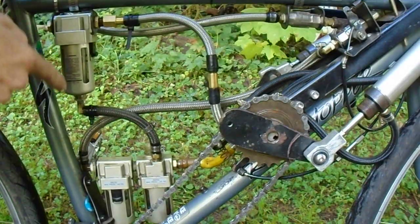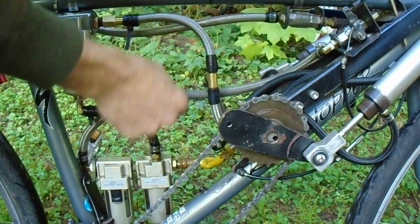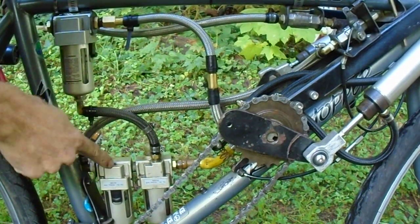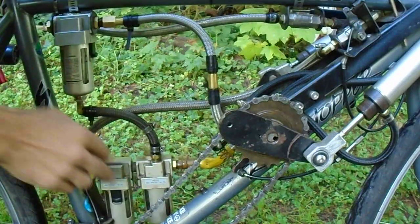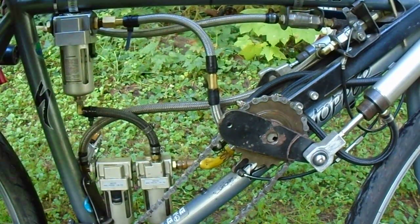For a quick explanation of my lubrication system, what we have here is an air line coming from the intake valves that goes to an inline filter. The inline filter removes the unwanted moisture and oil from the compressor.